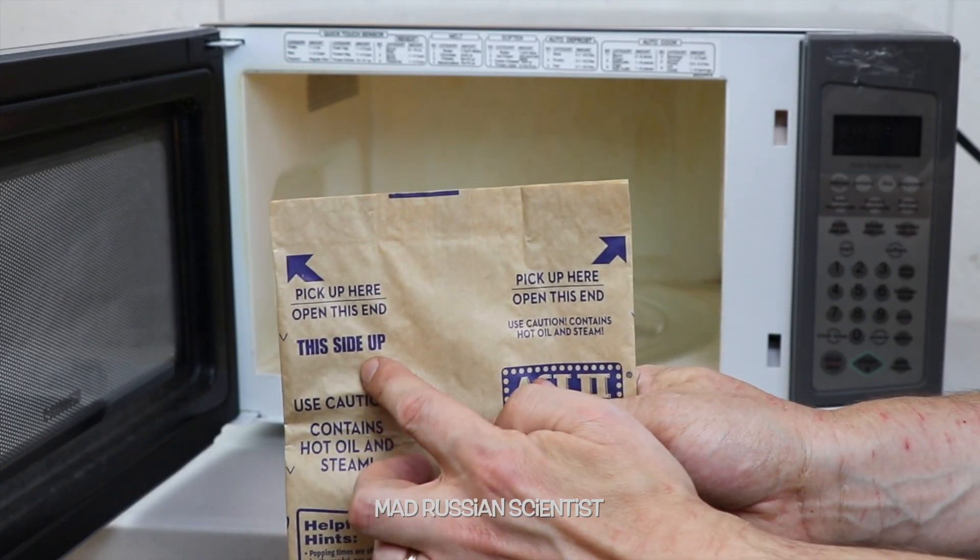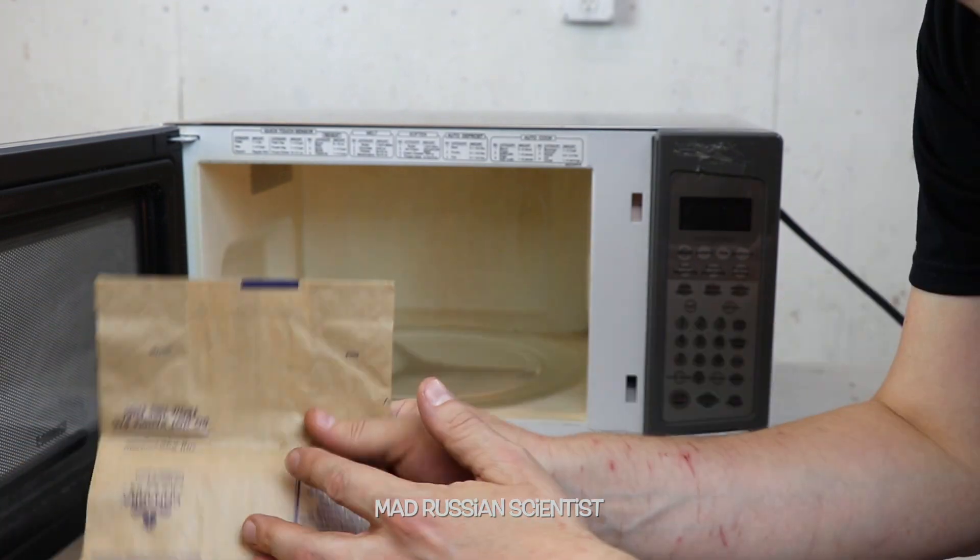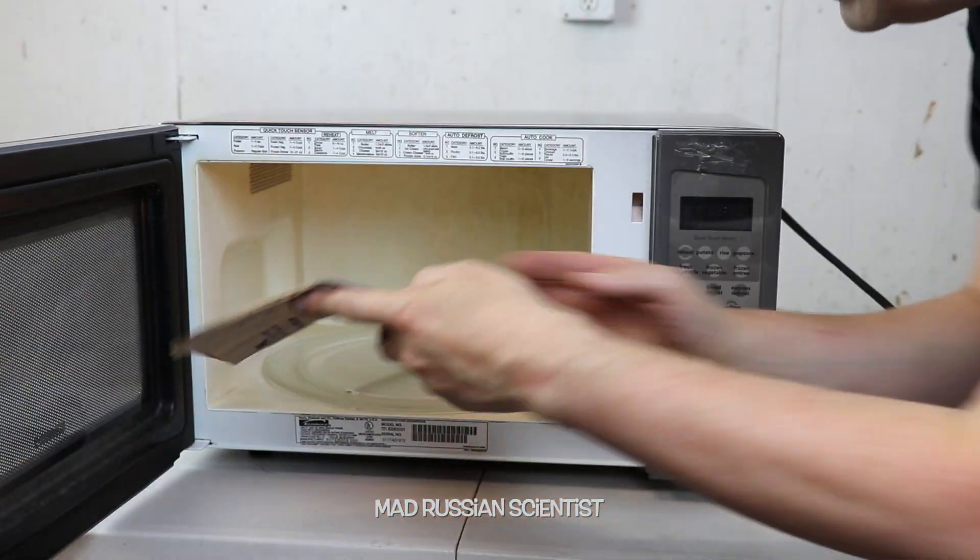Let's check it out. You guys can see it says this side up and open this end. So I'm actually gonna put it the other way and when it's done, I'm gonna open it from the other end. Let's see what happens.